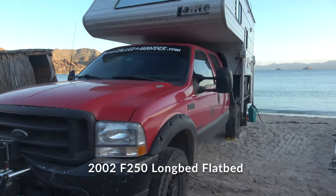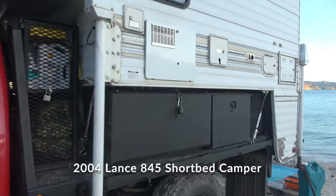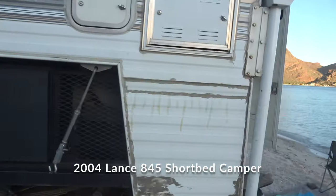We have a 2002 F-250 with a long bed and a flatbed, and we have a short bed camper — the Lance 845, a 2004 model. That's created a space between our truck and our camper, which is great for storing things we want outside. Our initial goal is to drive from Alaska to Argentina, so we wanted maximum storage space. With a normal truck camper you lose a lot of storage along the sides of the bed, so we went with a flatbed and built out special storage areas.